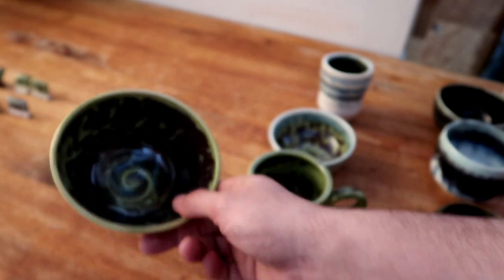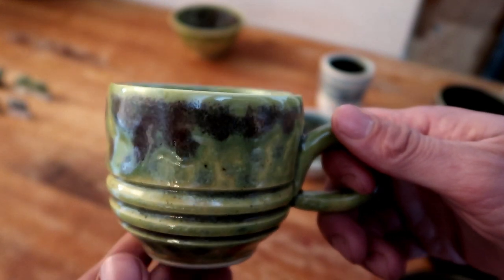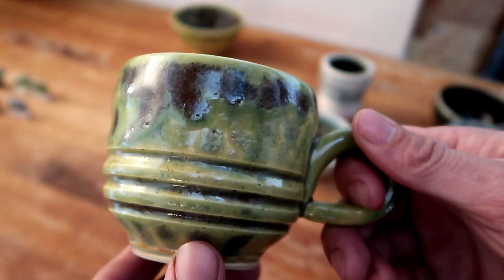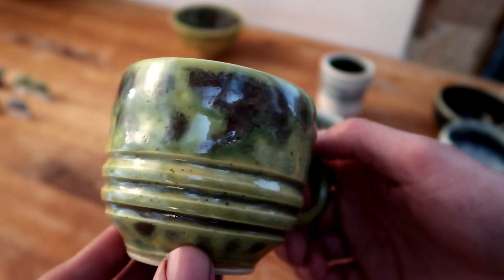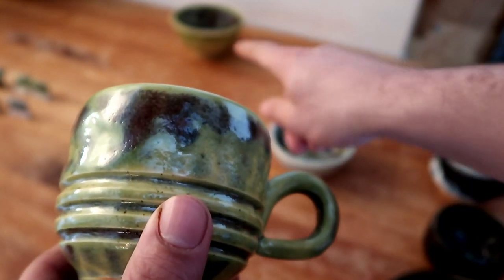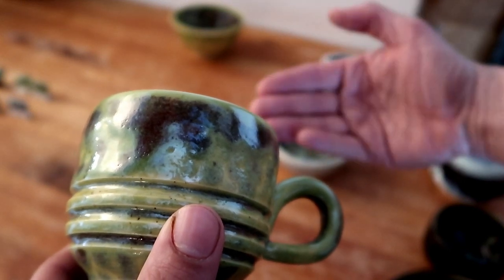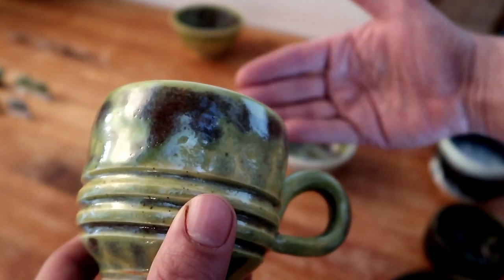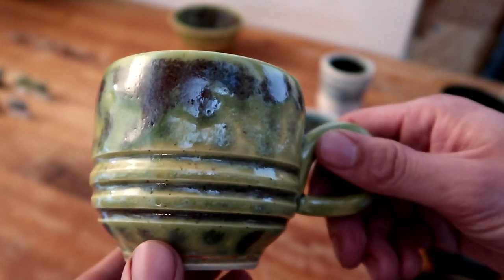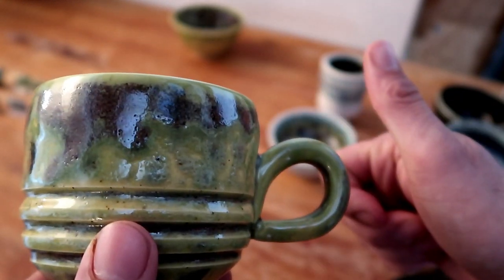This cup here is the same exact recipe, nothing extra — no Lumos or anything — just the glaze all by itself, and it came out really nice just like that bowl. It's really nice to have two testers because it verifies what I thought about the first one. The fact that I have two of them coming out the same exact way tells me this is consistently how it's probably going to come out, and that's a good thing — this glaze is fairly consistent.